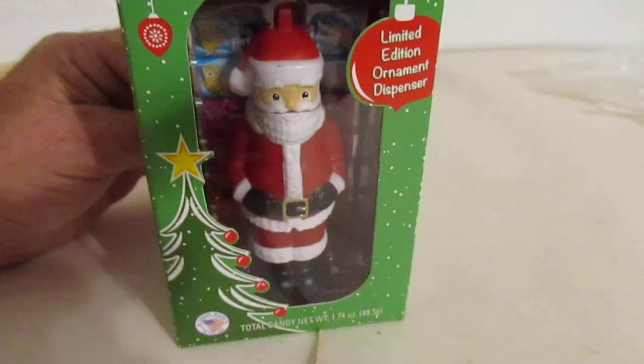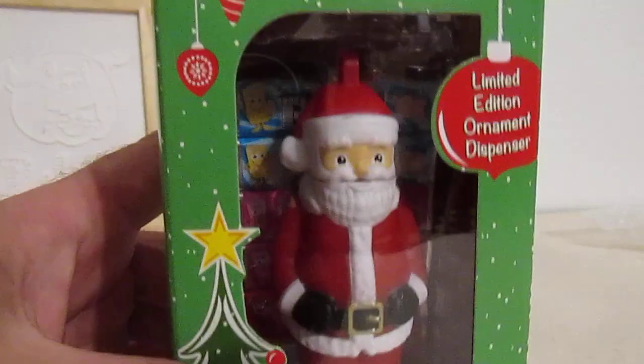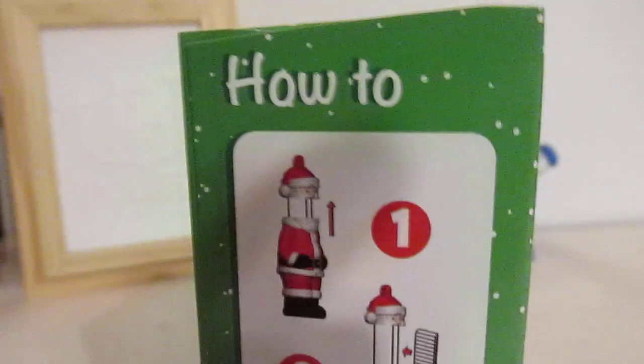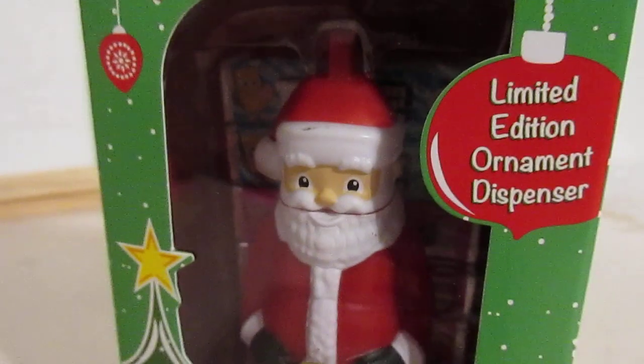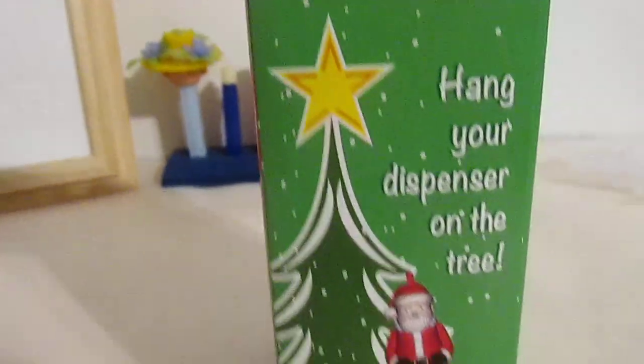This is the Santa Claus Pez Dispenser that they have released for 2021. And it shows you how to load him with Pez Candy. But this is the full body — there are no separate body parts with him. He's the whole shebang. That's pretty cool. Limited edition this year only.